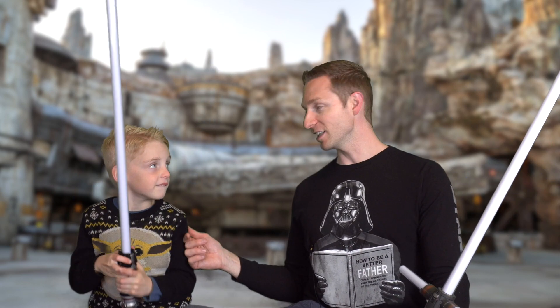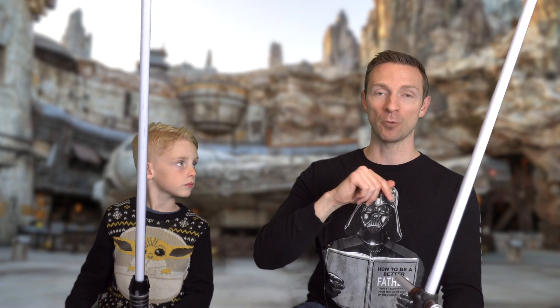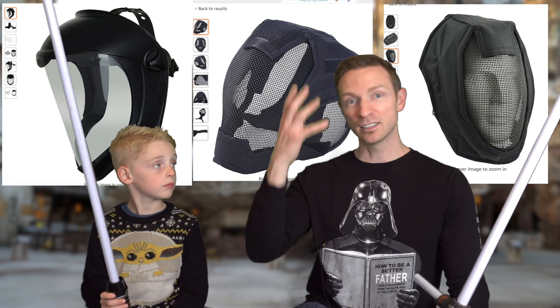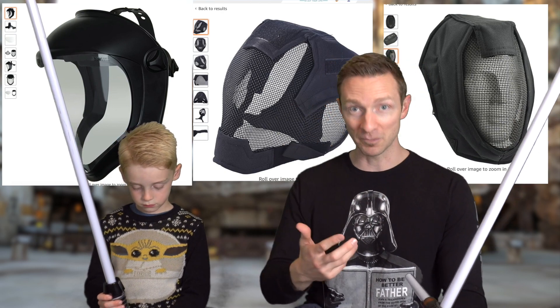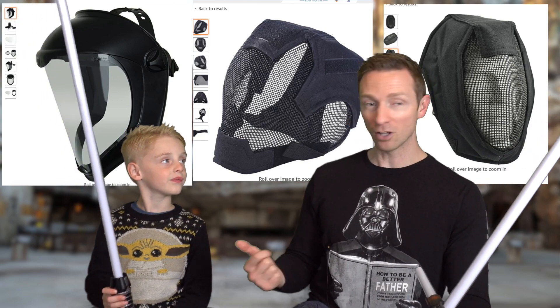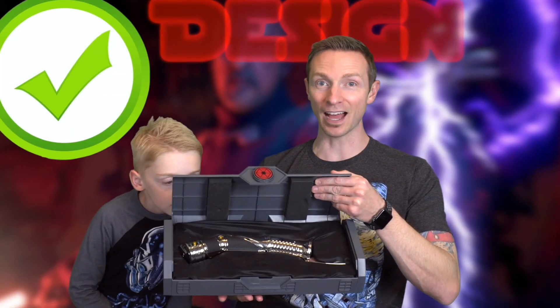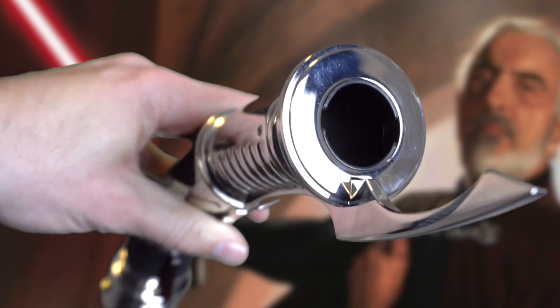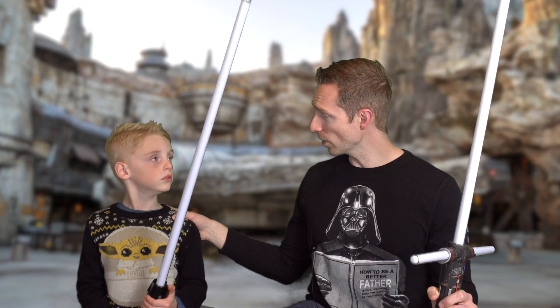He's getting so strong with the lightsabers. I found a couple of face masks on Amazon — I'll put those in the link below. We're actually going to make a video about dueling saber masks to protect our face, because he's come really close to cracking me in the face with the blade. And the Dooku Legacy Saber's metal hook almost took out my eyeball waving it around. If you weren't around, I don't know who I would duel with!